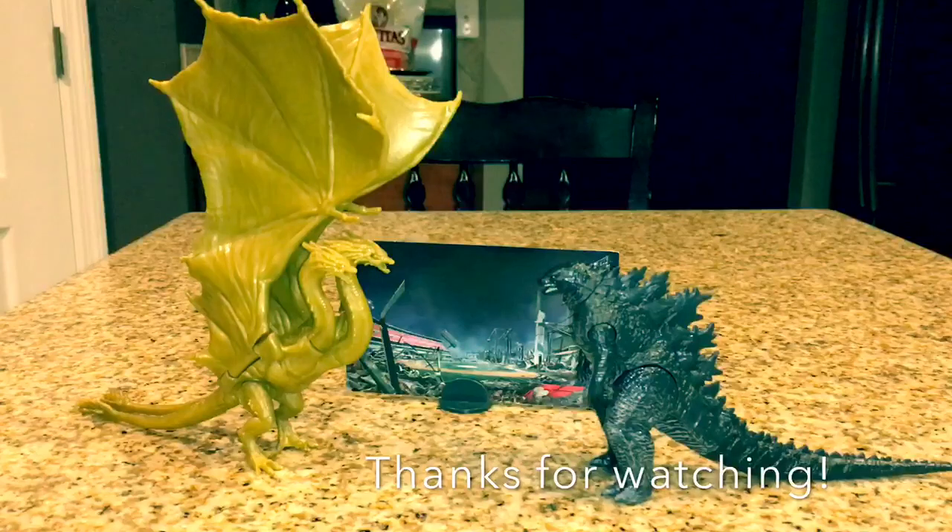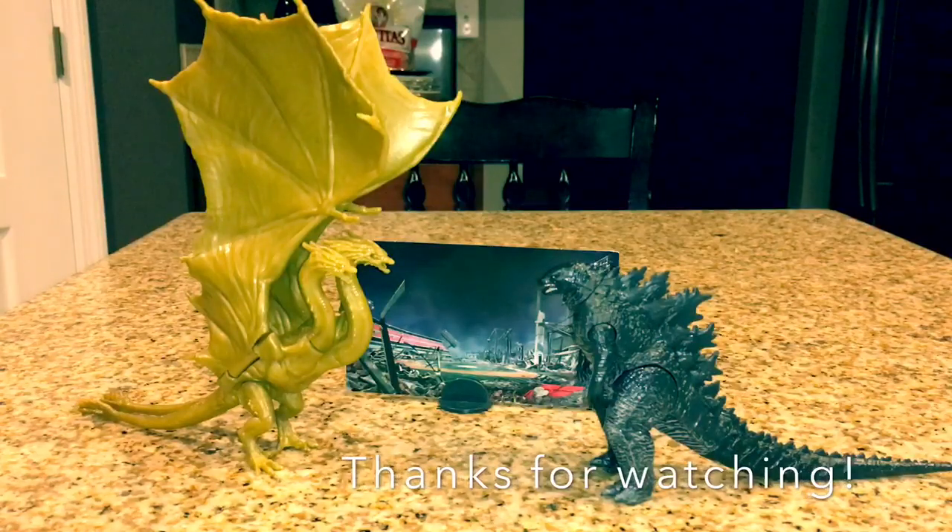So that wraps up part one of this two-part review. I hope you enjoyed this video — if you did, please like, comment, and subscribe, and stay tuned for more Godzilla King of the Monsters reviews, as well as Jurassic World Fallen Kingdom reviews. We'll see you soon — bye-bye!